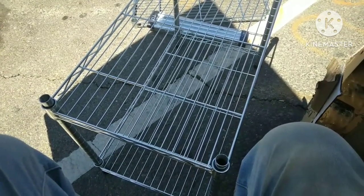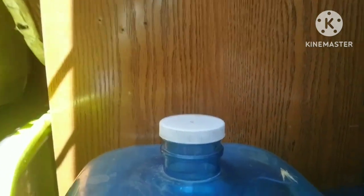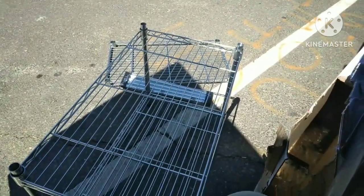So let me get the third shelf on. Then I've got to undo this, unload it, undo it, and put the shelving unit in. This is going to be an all-day project — just thought I'd let you know. Amazing, huh?